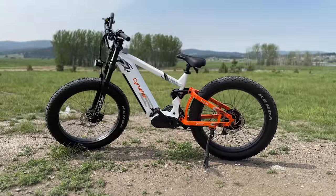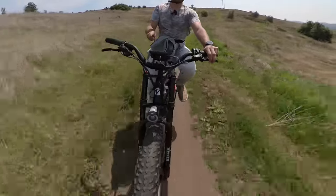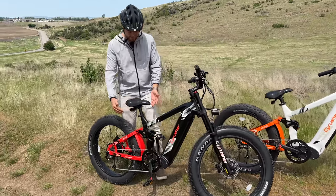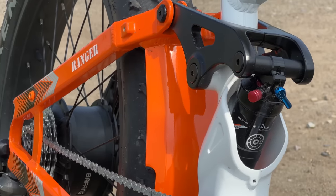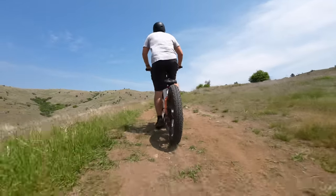There are many things that set the Ranger apart. The first one is the full suspension. We have suspension on the front, but what a lot of e-bikes don't have is rear suspension. This is a multi-link air suspension that has a lot of adjustability, and it does a killer job when you're mountain biking or going over rougher terrain.